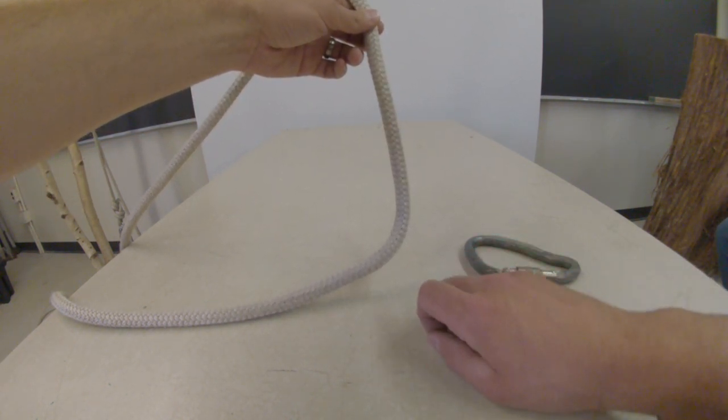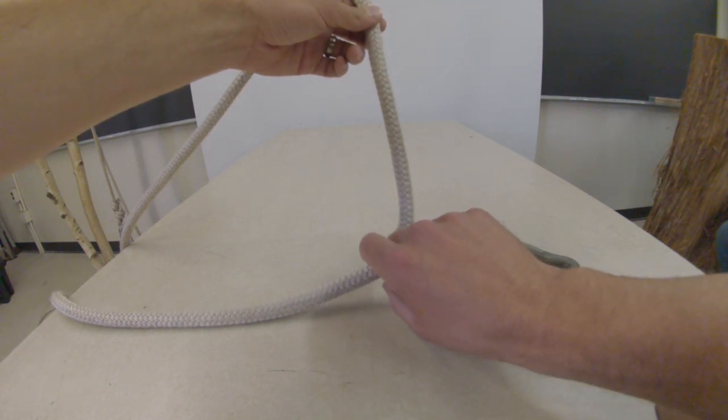Munter hitch. It's a good knot for managing minimal friction in a rigging system.